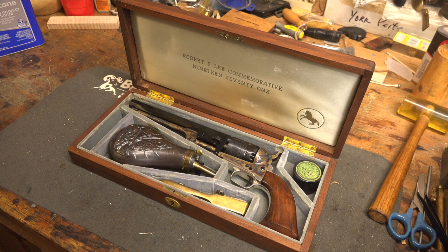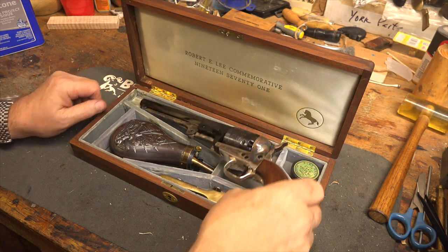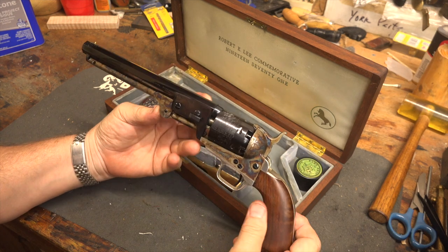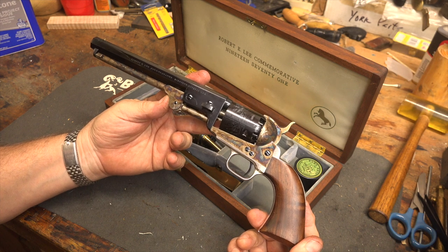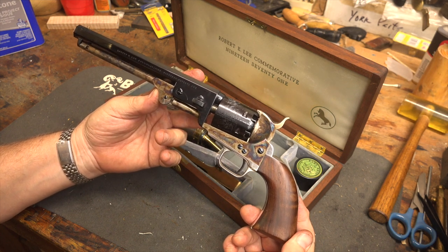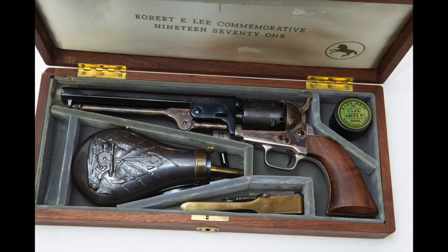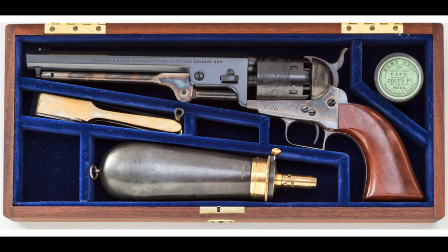They were both 1851 Navies. This one has the rounded, large oval trigger guard. The second-generation Navies that followed had the squared-off early trigger guard, which I don't like as much — it doesn't feel as comfortable. One of the reasons I was looking for a Robert E. Lee commemorative kit is because it has the rounded trigger guard, which I prefer, as opposed to the Ulysses S. Grant commemorative, which has the square-backed trigger guard. So for me, the Lee is just a more attractive and better-feeling gun in my hand.